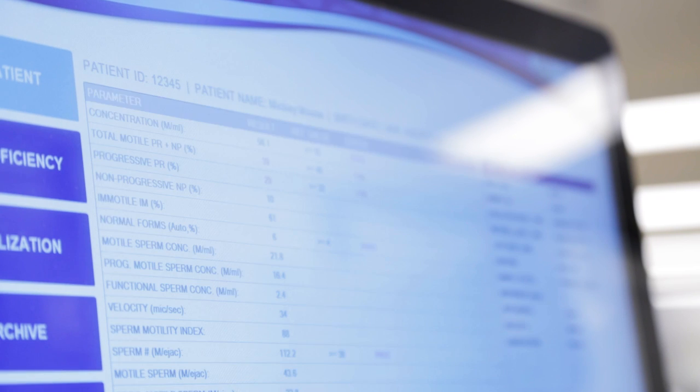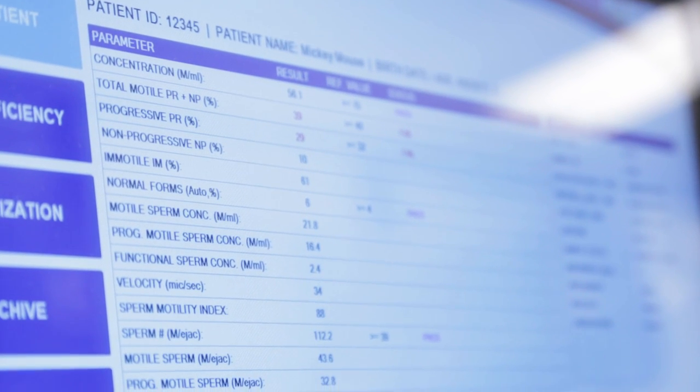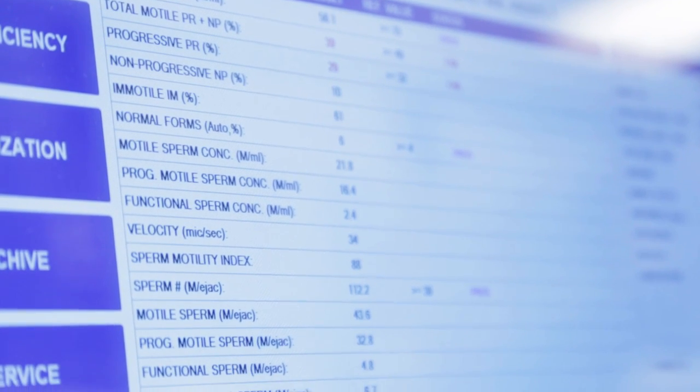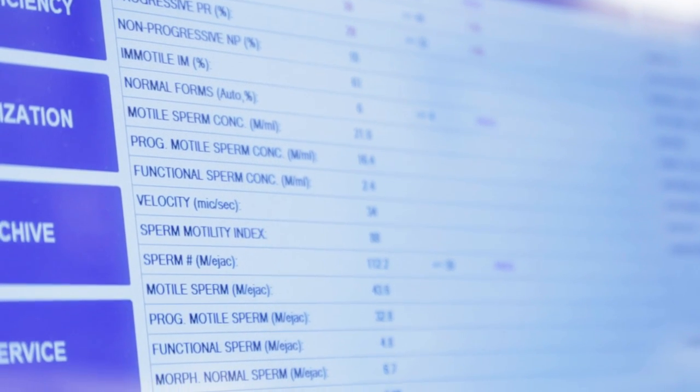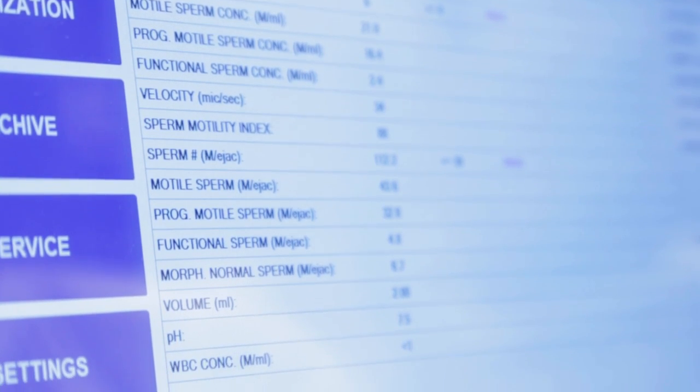Less than 75 seconds later, your test is complete. Fully automated results include sperm concentration, motility, progressive motility, normal morphology, velocity, motile sperm concentration, functional sperm concentration, and much more.